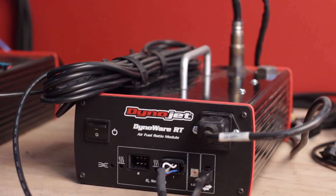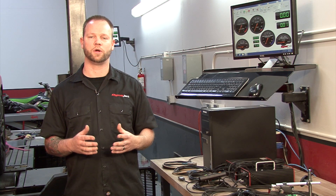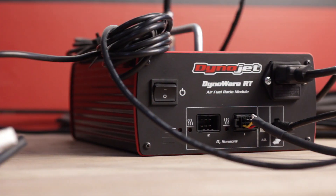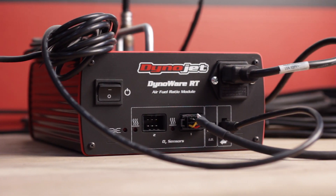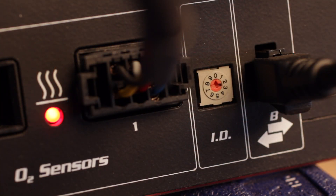The DynoWare RT air fuel system comes standard with 2 wideband inputs, meaning you can have 2 sensors on at one time. If you want to measure bank to bank on your vehicle, that's not a problem. DynoWare RT also has the ability to plug in additional AFR systems, which can get you up to 8 additional wideband inputs.